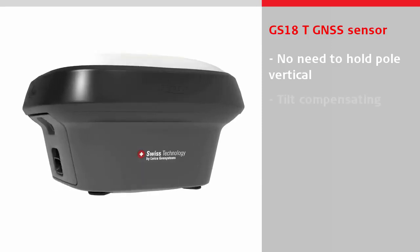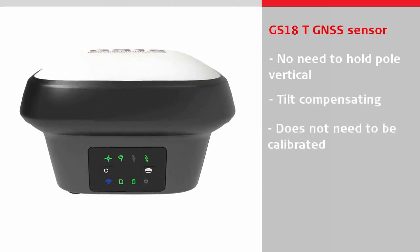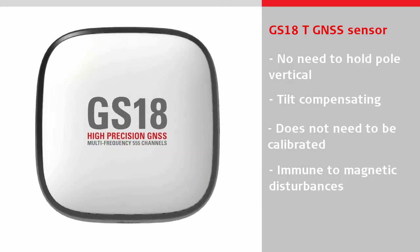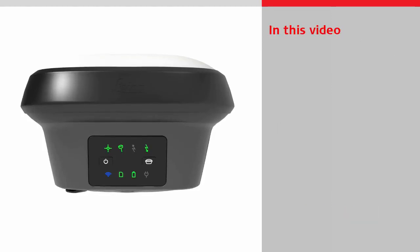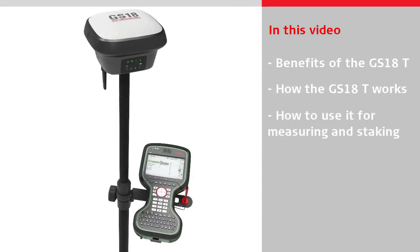It is the world's first tilt compensating sensor which does not need to be calibrated and is immune to magnetic disturbances. This means the GS18T can measure and stake out points quicker than ever before. The video will first look at the benefits of using the GS18T over a conventional GNSS sensor, then explain how it works and how to use it for measuring or staking.